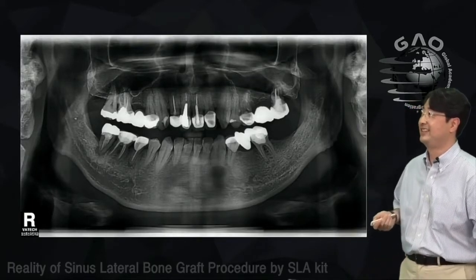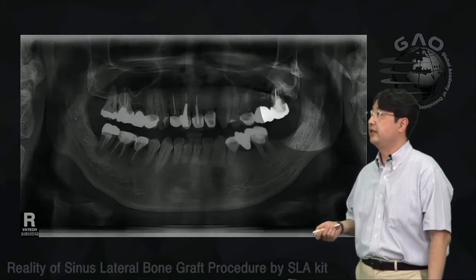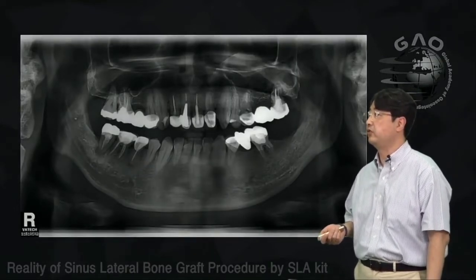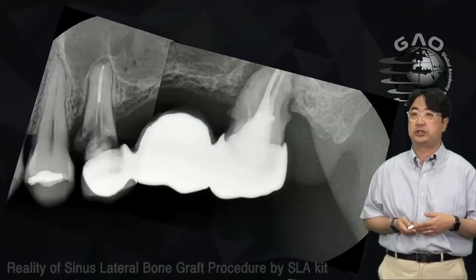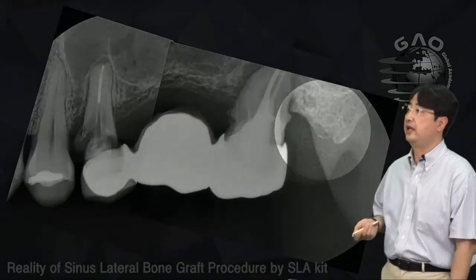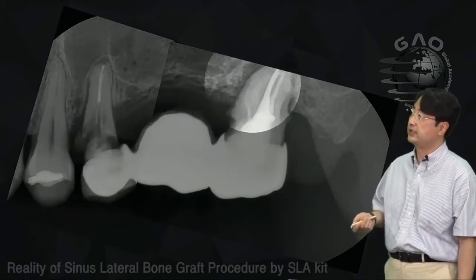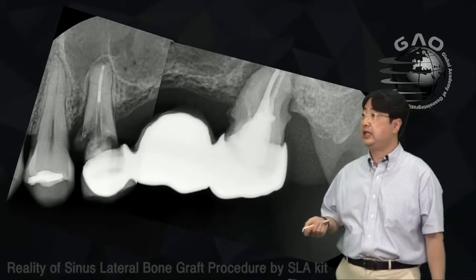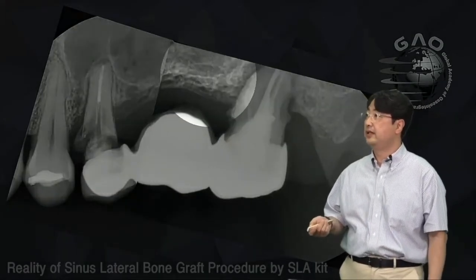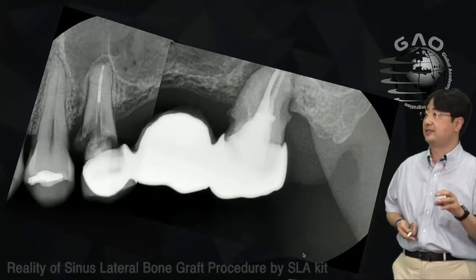My last case today — time goes fast, already more than 30 minutes. This patient needs extraction of number 25 and number 27 — a three-unit fixed partial denture — due to a fracture on number 25 and a periapical lesion on number 27. Very thin cortical bone is left, pneumatized on that side.